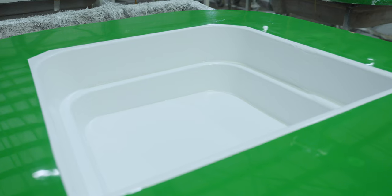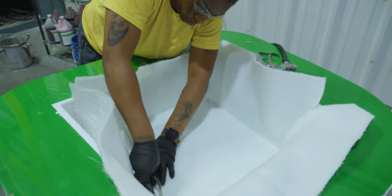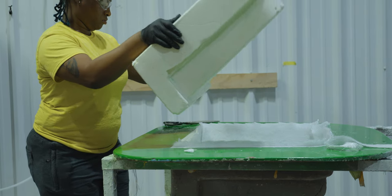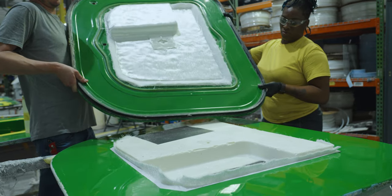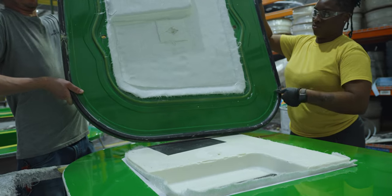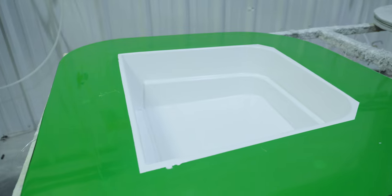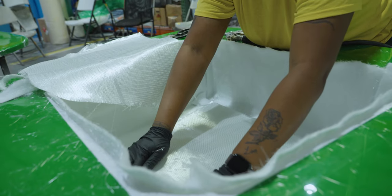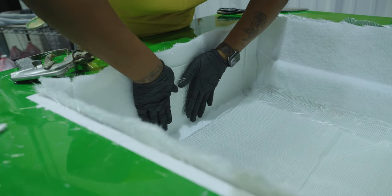One part that we manufacture using light RTM that you may not realize is our side entry doors. The advantages of light RTM are perfect for manufacturing doors. The one challenge is that doors are very thick, so they do require an inner foam core. The doors also require a layer of gel coat that matches the hull side color instead of just being white all the way around. The process is very similar to a lid — the difference is just in the much larger inner core needed to achieve the proper thickness required for a door.